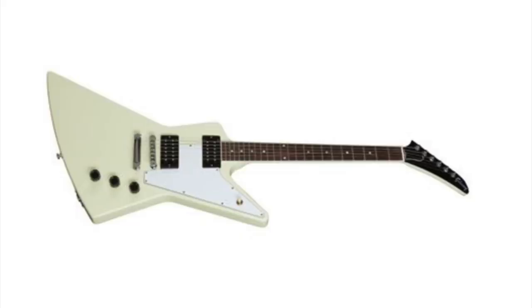Another one I thought was pretty cool in the Gibson era was the Gibson 70s Explorer in Classic White. It was fantastic — good looking. You can't hate that. When I think of the Explorer or the Flying V, I think of the white ones.